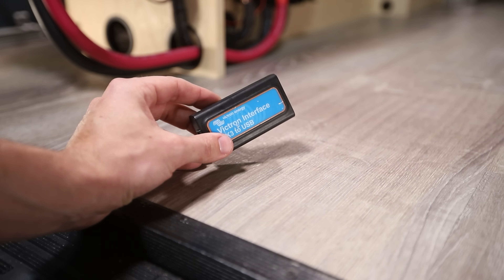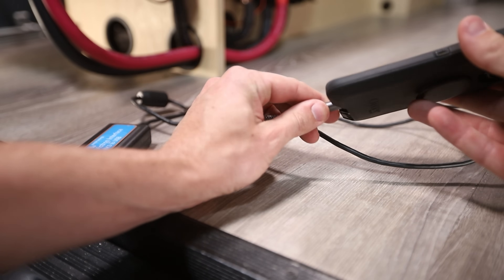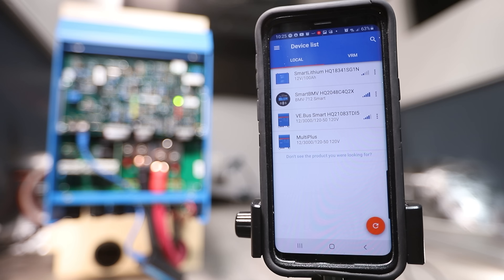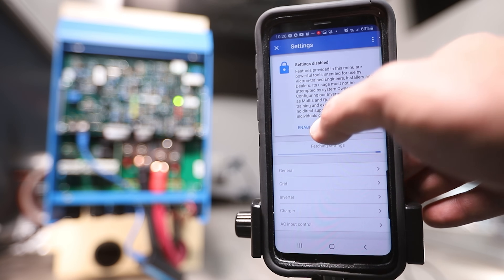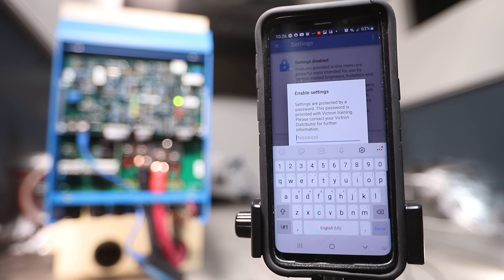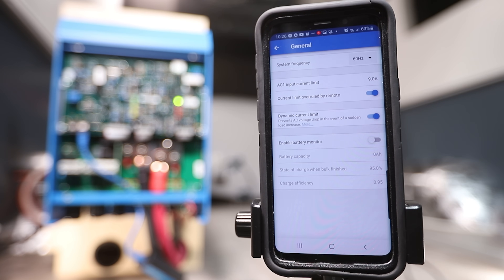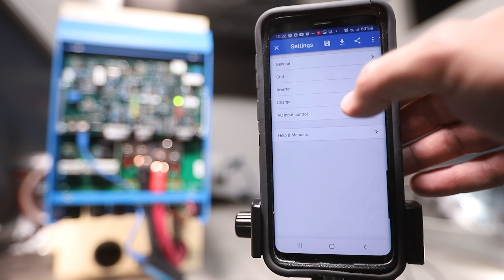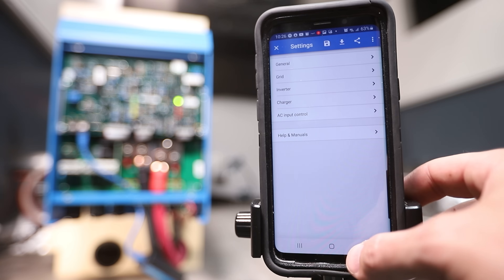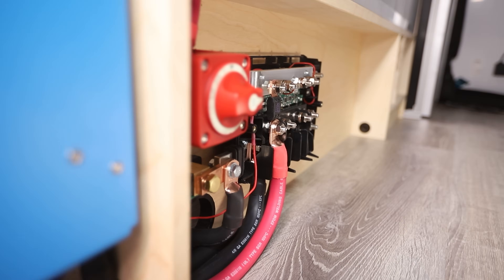If you need to program your MultiPlus, use the Victron MK3 USB dongle with a wired USB connection to a laptop or Android phone via an OTG cable to the VE Bus connection, then open the Victron Connect app. Changing settings in the app is reserved for Victron Trained Professionals only — the password is ZZZ — but if you aren't a trained professional, you can't use it. Since I'm a Victron Trained Professional I can show those extensive programming options, but we aren't diving in here because this MultiPlus was purchased from Battle Born pre-programmed, so we're good to go. The MultiPlus is now connected to the Lynx distributor and the VE Bus Smart Dongle is connected to the MultiPlus.